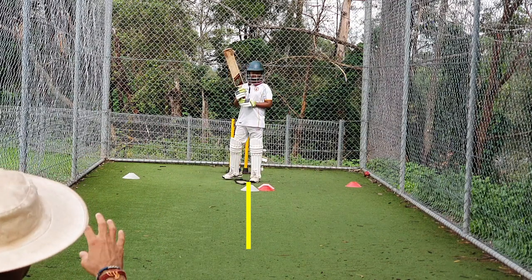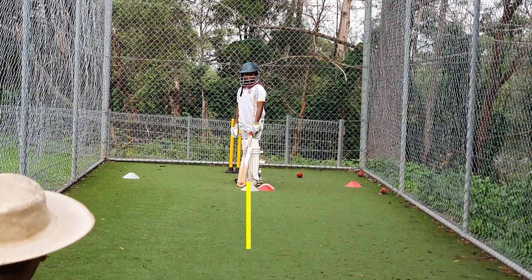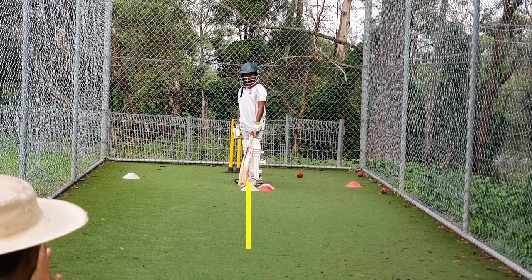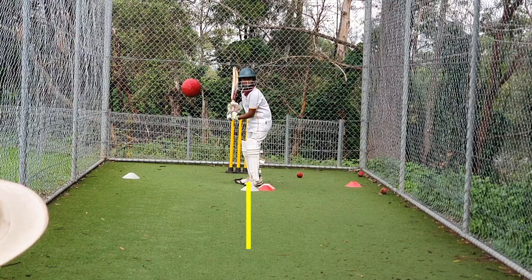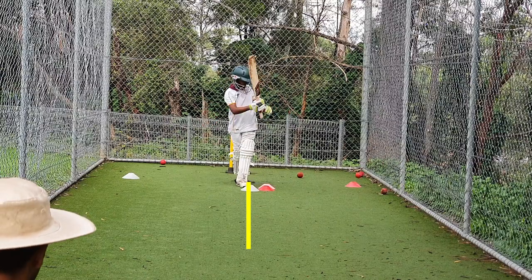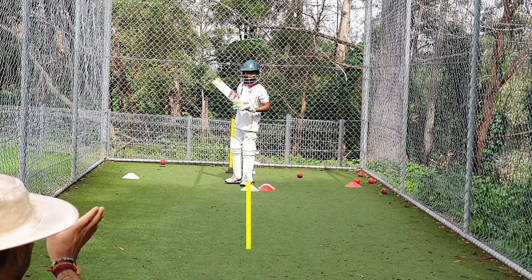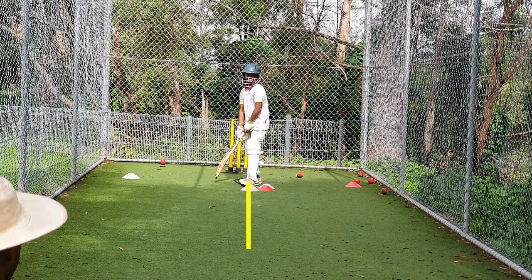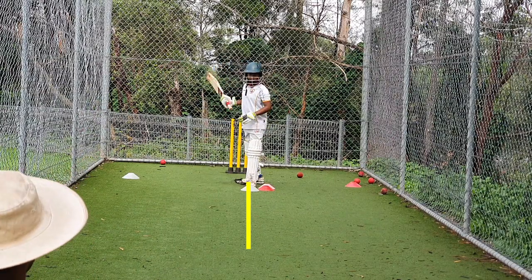If there's a ball that doesn't come onto your pad, you can leave it. Well done. You're keeping your head right over the ball — the head's not going here or there, it's going right over your foot behind the ball. What do you think on that one? — Cross pad. I think your front foot also came a little bit across rather than coming straight — it just went across. Well done. Played there Ashida, that's a nice shot on the leg side.